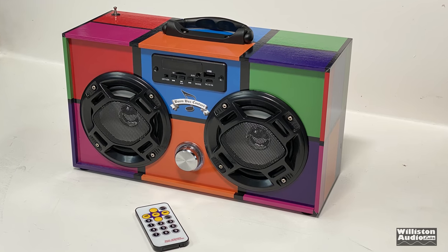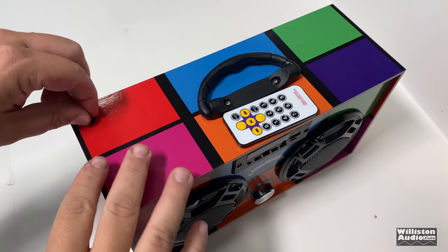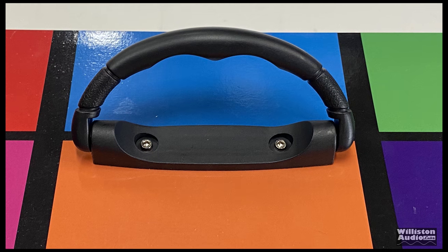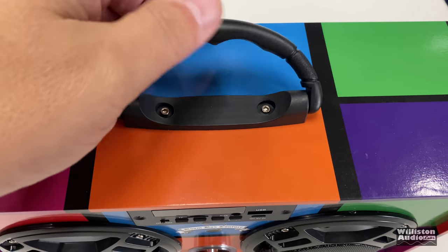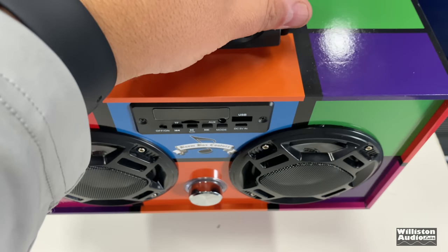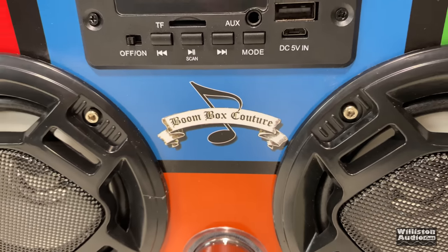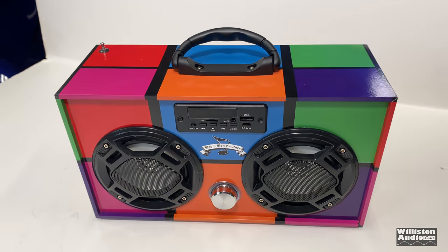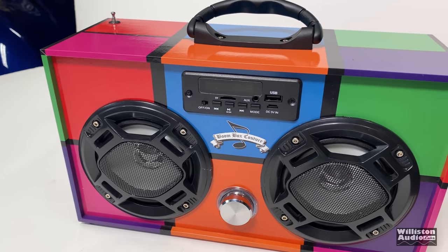Here's the boom box. It definitely stands out — you're not going to see very many like this with all these retro 90s colors. It has a handle on it to make it easy to pick up and it's not very heavy. If you show this off to your friends, they'll be pretty impressed, I think. For $50, I figured it was worth a chance to pick one of these up so you guys could see what it's all about.